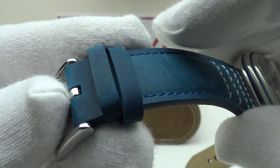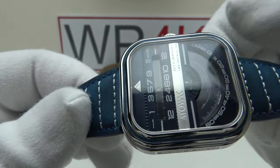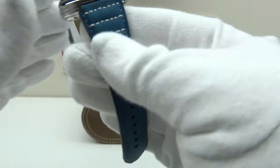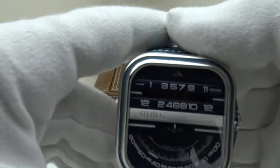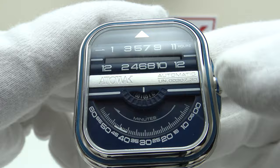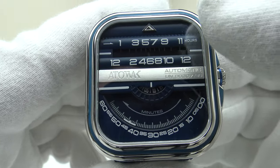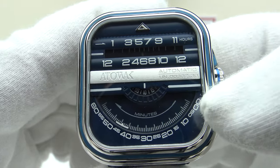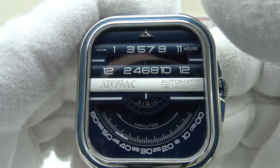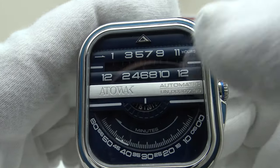The blue of the strap matches the blue of the dial and the anodized blue ring on the bezel. With regards to the rest of the specification, we have a flat sapphire crystal with clear anti-reflective coating on the underside, which does a good job of reducing the glare and the highly reflective nature of the flat sapphire crystal.